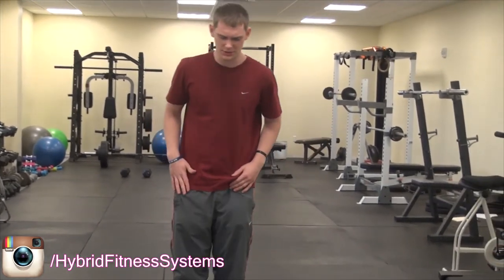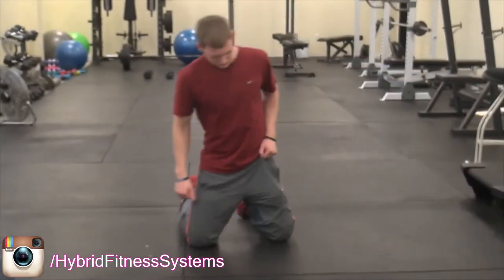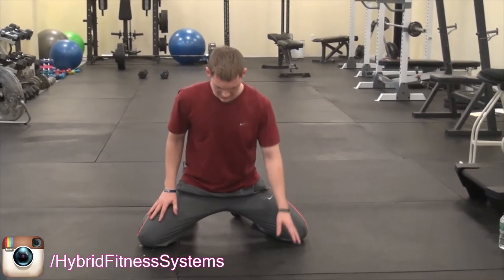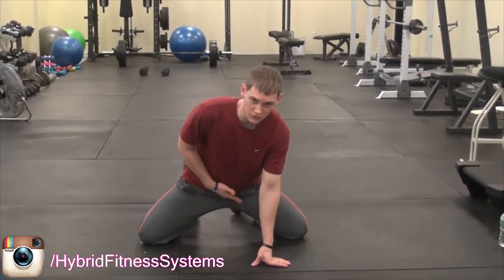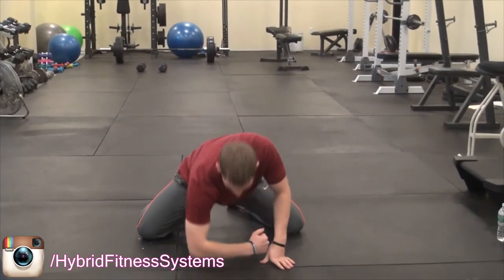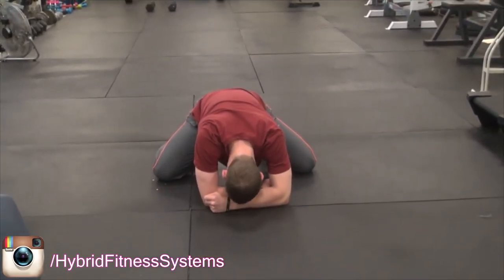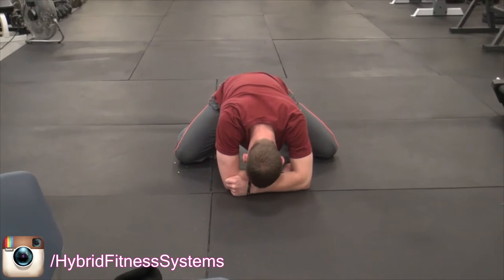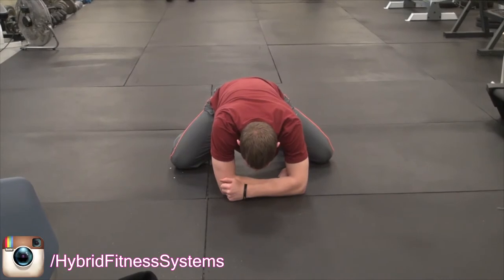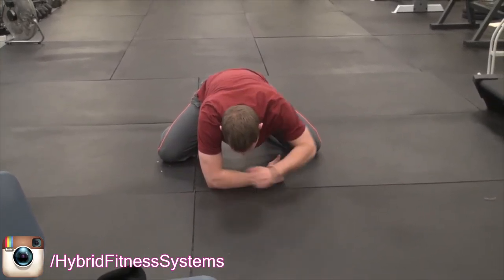The second exercise is called a hockey stretch. We're going to spread our legs apart like this, and you're going to feel this one in your groin. You're going to have your arms like this and then just sit back and push down, and you're going to feel it all throughout your groin. Just make sure you're breathing, really loosen things up.